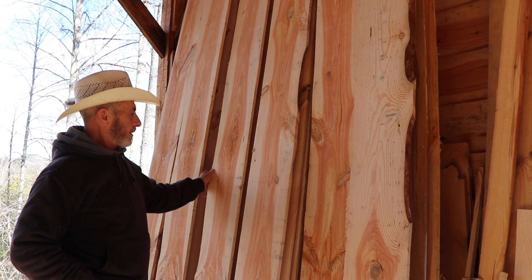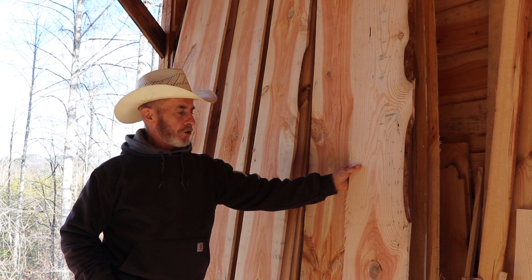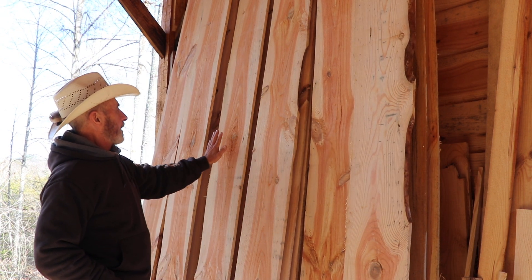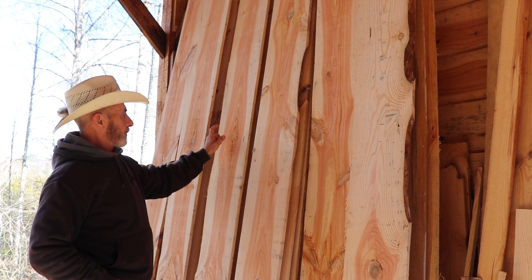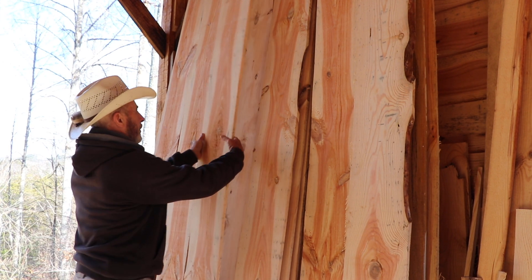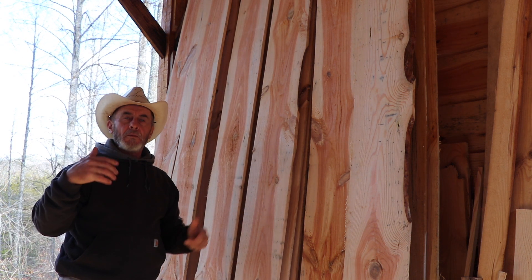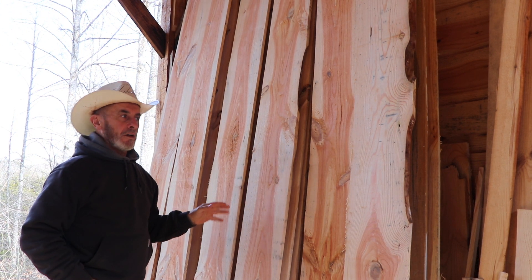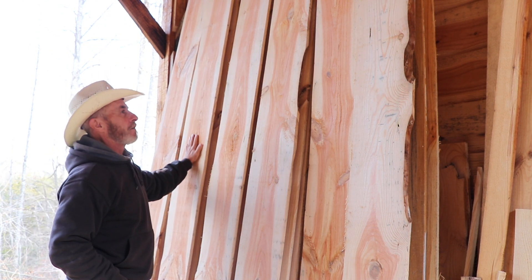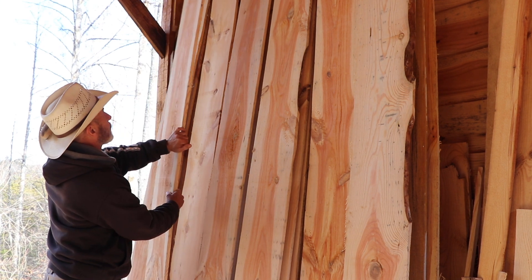These are still a little bit damp on the outside. This tree right here — the one next to it is drier than these. These might look drier, but this was a totally different tree. I do really like the design that this one had on the inside. It's just a little bit punky right there, but it doesn't go all the way through. I'm going to go ahead and use it — maybe up top, like underneath the eave, because there it stands less of a chance of getting lots of rain. I just love that pattern on there. This one back here is a lot drier than this one.